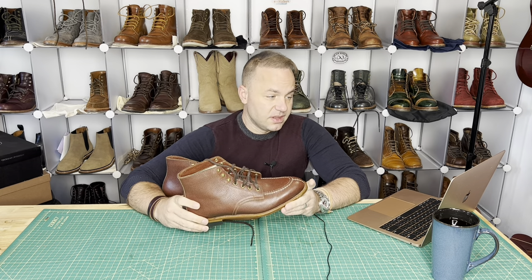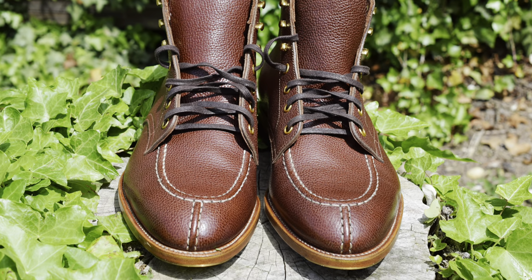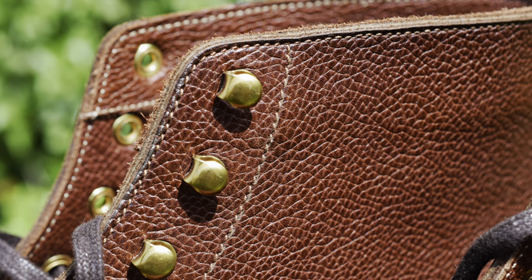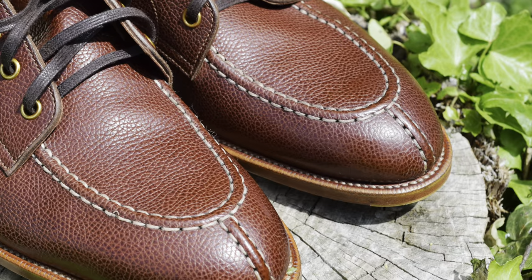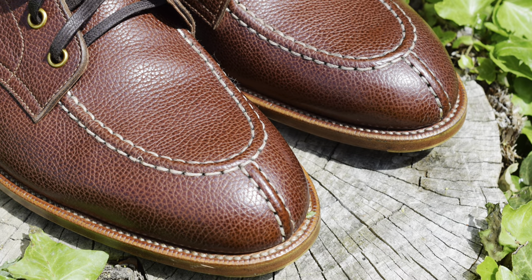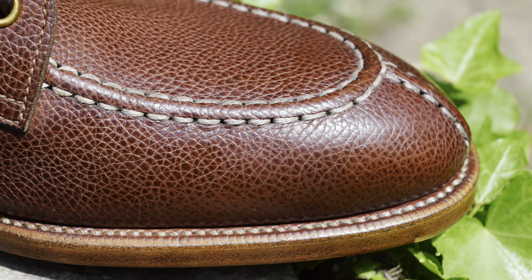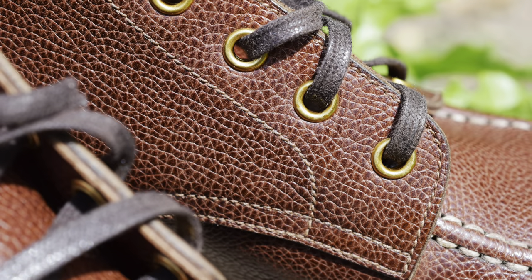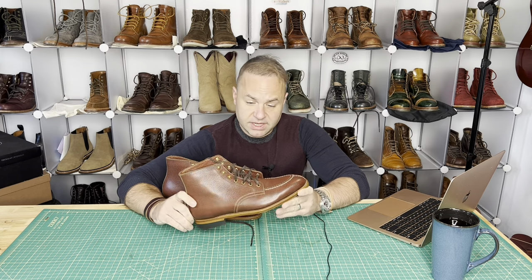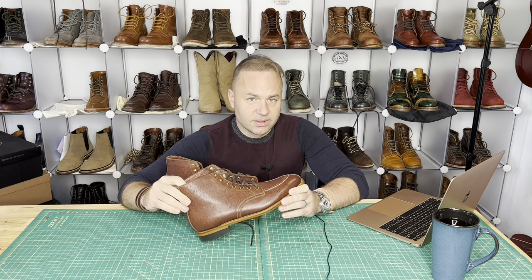These boots are the Norwegian split-toe model in rosewood brown scotch grain and Annanay calf, fully upgraded, size 9E, which can generally fit a US size 9D/E. It's the FLT model on the OP8 last. The leather is rosewood brown Annanay calf in scotch grain. Tannerie d'Annonay is a French tannery, so it's very luxurious stuff, very silky to the feel.